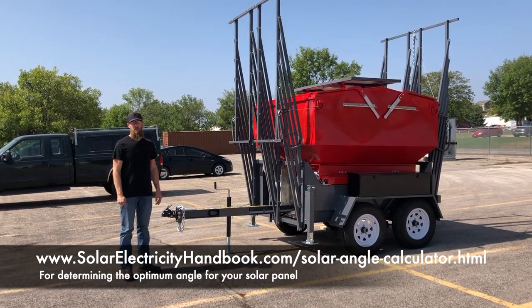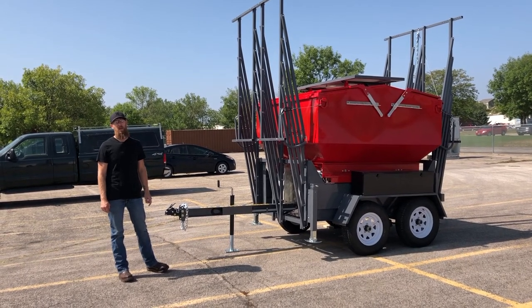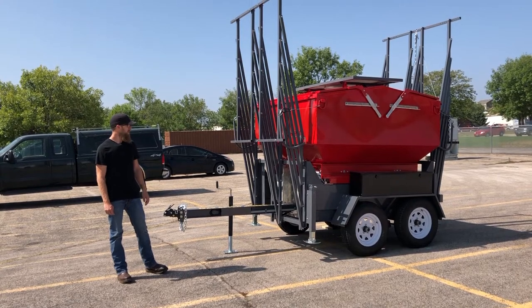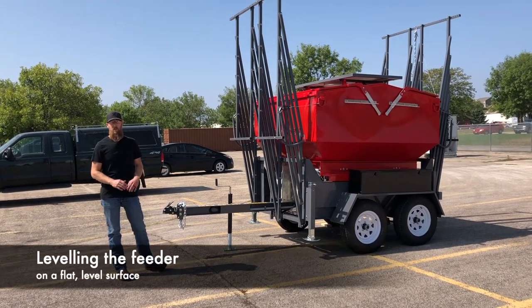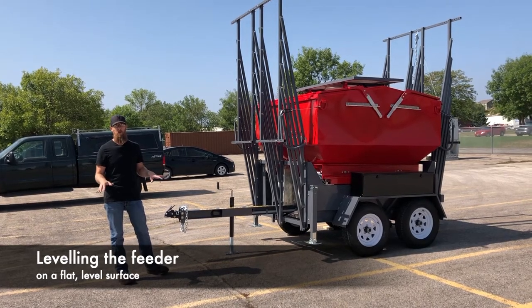It's really important in winter months that we have the angle set appropriately to get as much power as we can out of the solar panel to charge the batteries. So the first thing we want to do is try to find the most level spot that we can to put our super on.